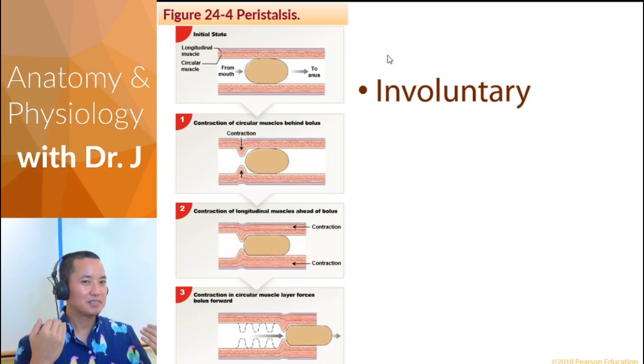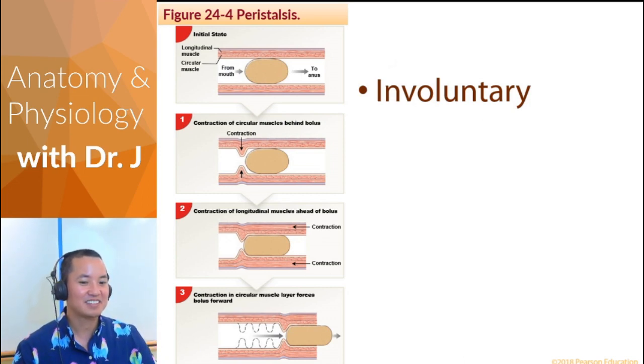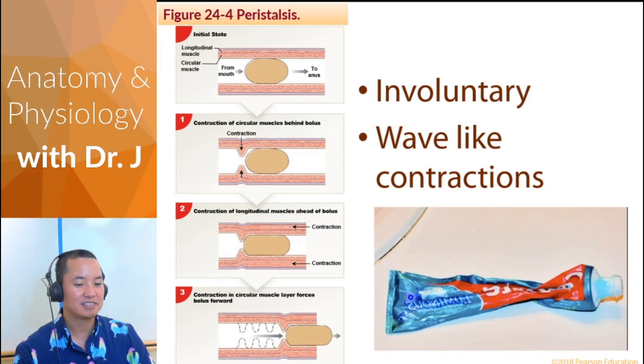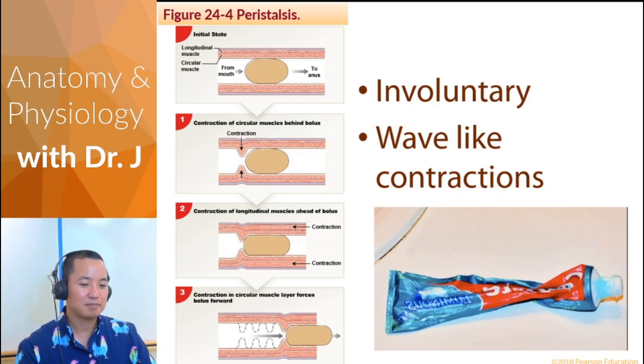Peristalsis is involuntary. Once something enters the esophagus, it happens by reflex — your esophagus accomplishes this by itself. You can't decide to stop it midway. It's wave-like contractions — this bolus is surfing along the waves of peristalsis. It's like squeezing toothpaste from one end of the tube to the other, applying pressure and moving it from high to low pressure.